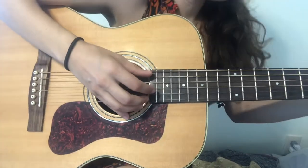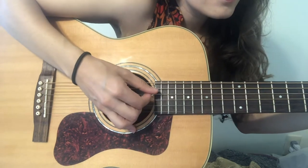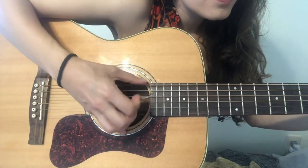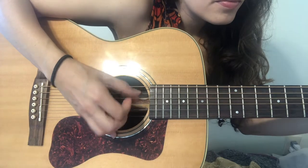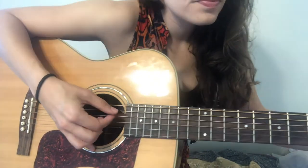Do you know where we're going? I've been sailing for days. Here I'll give you a little close-up of the picking pattern. So the verses are literally that over and over.